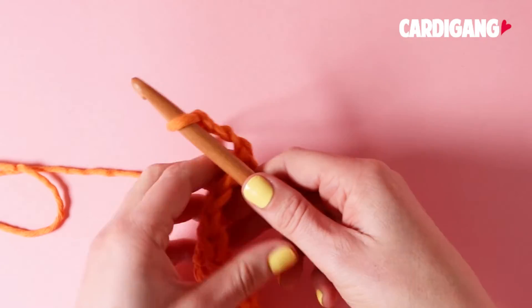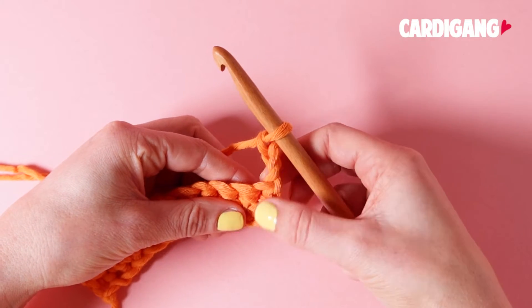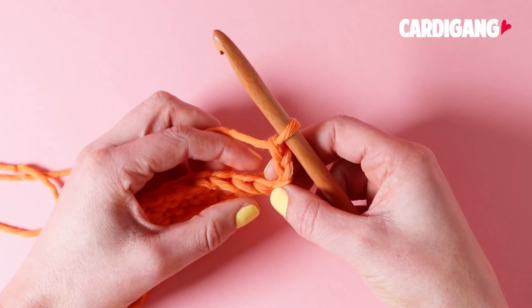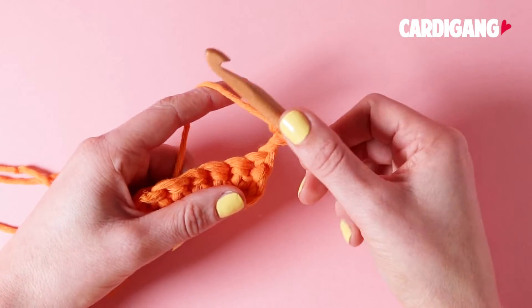So now this will give us a nice bit of height to our row. Let's turn our work, and now ignoring that first stitch because that first chain 3 is going to count as our first double crochet, we're going to work into our second stitch.